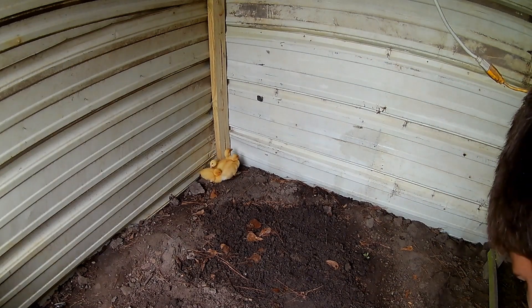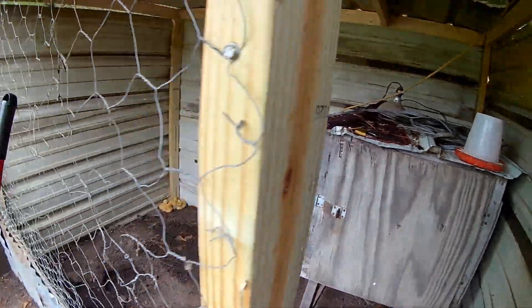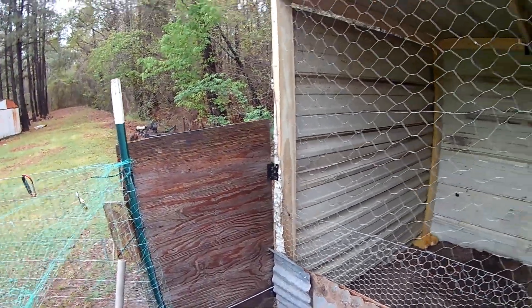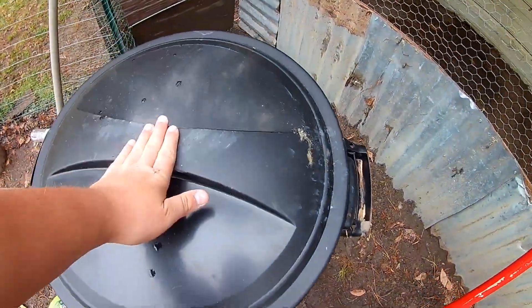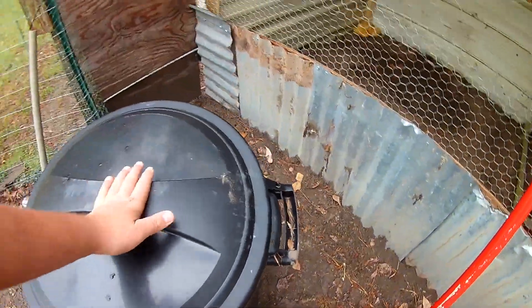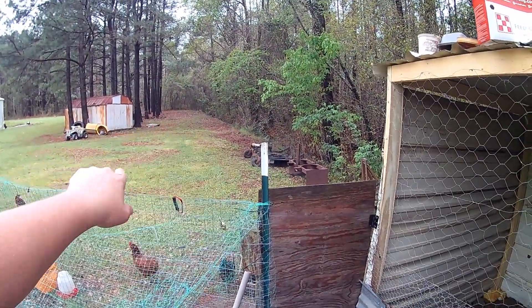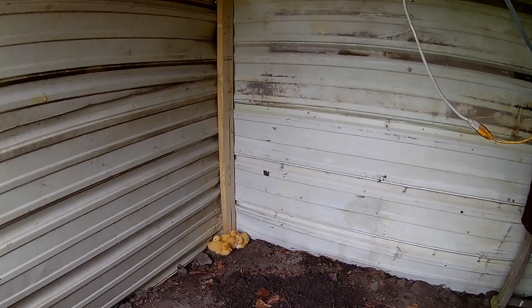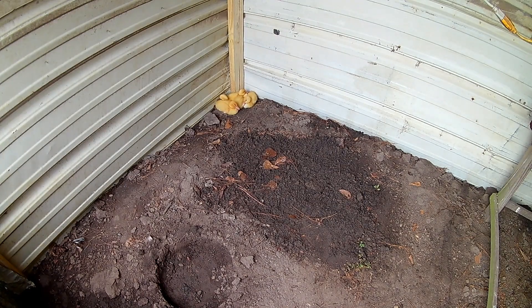One thing I do recommend: if you have chickens or are planning on getting chickens or ducks, and you live on a good piece of property with pine trees that drop pine straw, I recommend collecting that up and putting it in a trash can like I have. It has rained this morning so everything is wet out here, but I do recommend doing that. If you don't have trees, you could use bedding — I've seen a lot of people use dog bedding — but I use pine straw and I think that's better in my opinion.